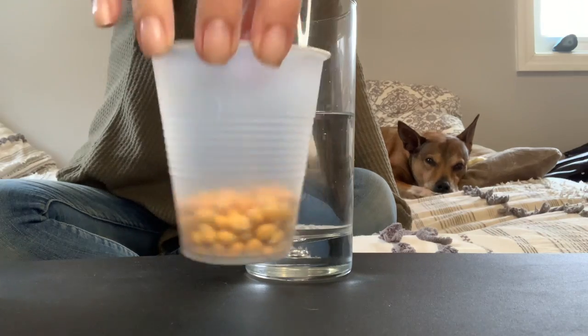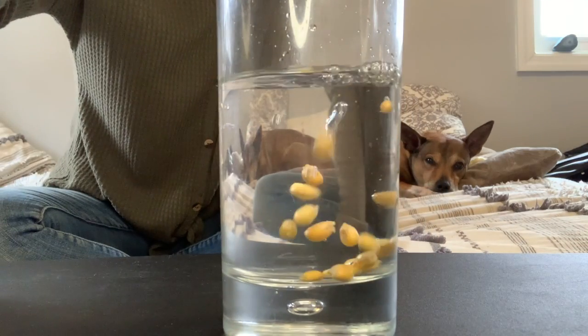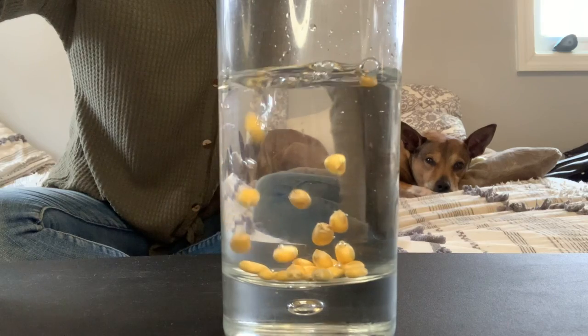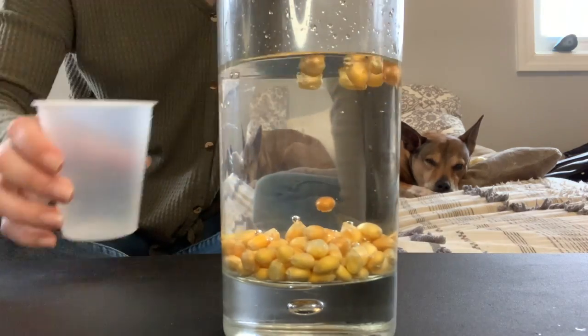Now I'm going to take my kernels and drop them in the bottom. Before I put the baking soda in, what do you think is going to happen to the kernels at the bottom of my glass?